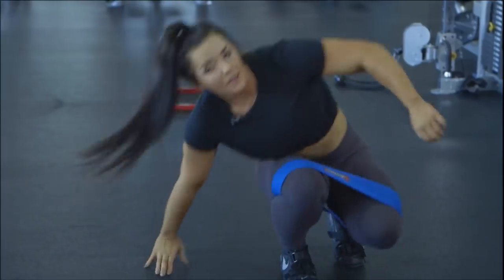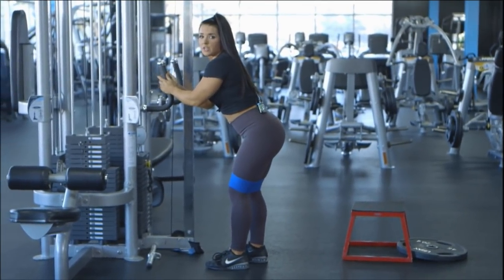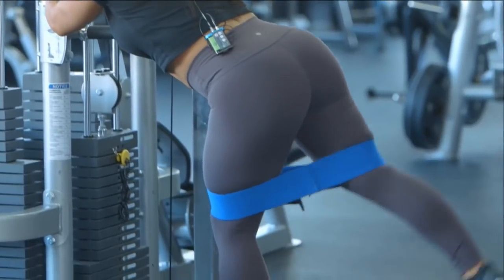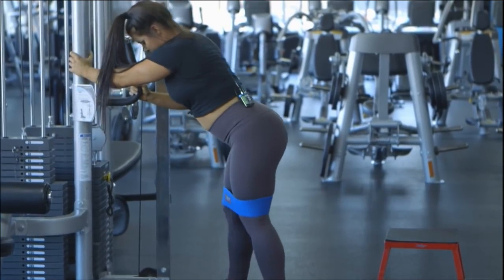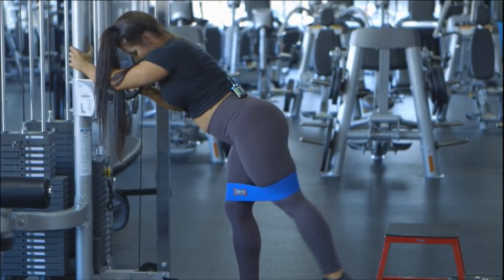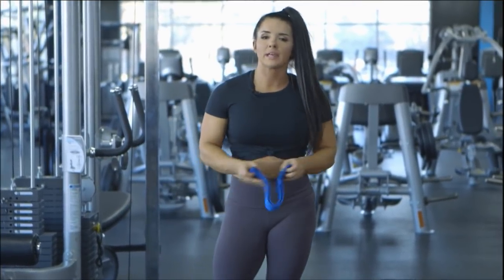The final movement for glute activation with the hip circle is simple glute kickbacks. Find something to hold to support yourself here and maintain neutral spine as you lean forward, then just pulse back. You can do three sets of ten on each side. That warm-up should probably take you about 15 minutes if you did everything with full sets and full reps.